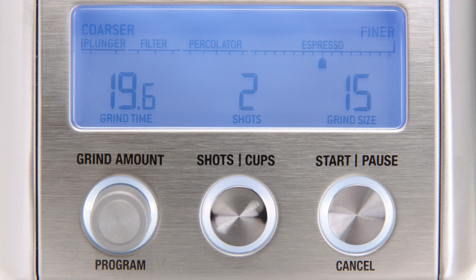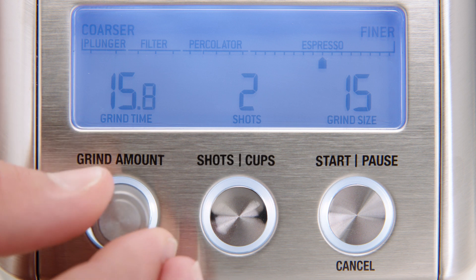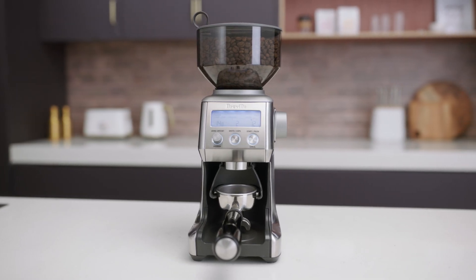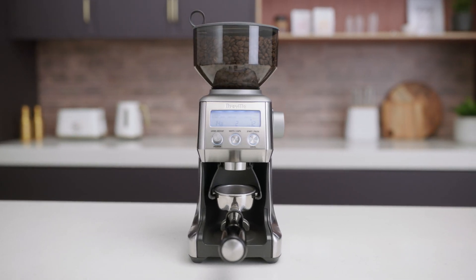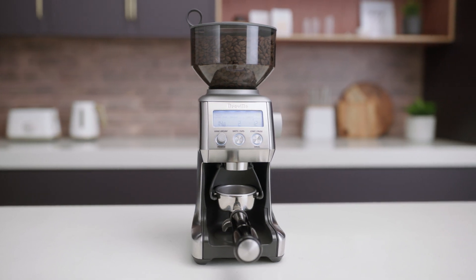Below the LCD, you'll find buttons for start, pause, cancel, and shots, cups, plus the grind amount dial. Decreasing the time decreases the dose and vice versa. As you make adjustments, they'll be reflected on your screen. And that's it. You're all set to grind your first batch of fresh coffee beans to suit whatever cup of deliciousness you've got in mind.